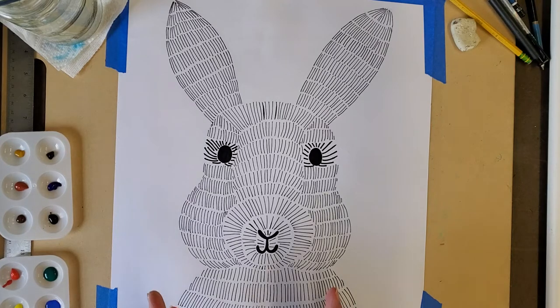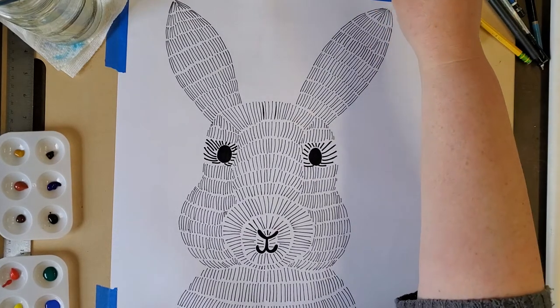We've already drawn the rabbits with pencil and outlined the fur lines with ink, markers, sharpies, and things like that. Now we're going to put our watercolor paints over the top.